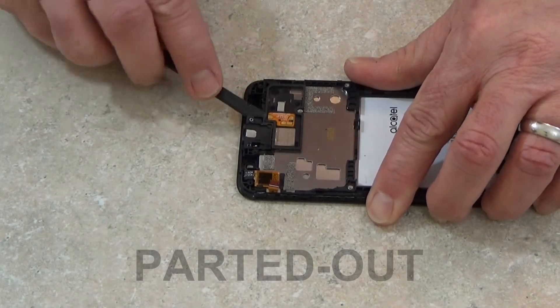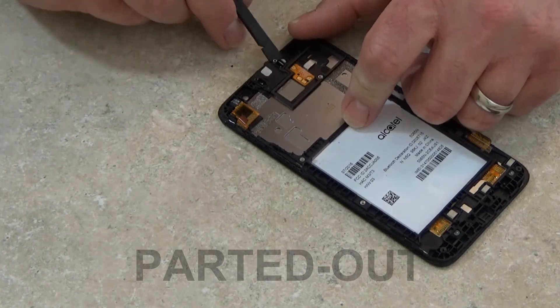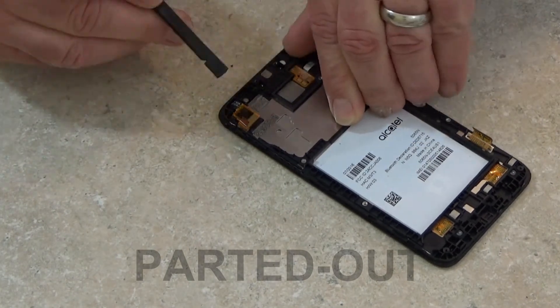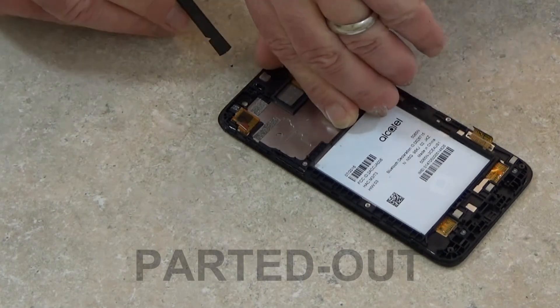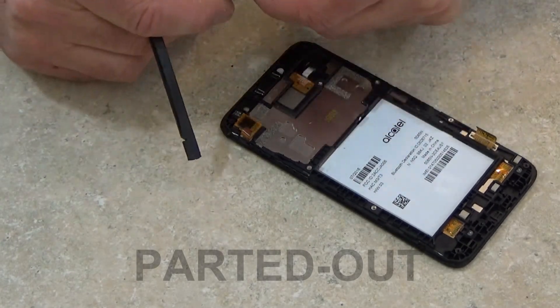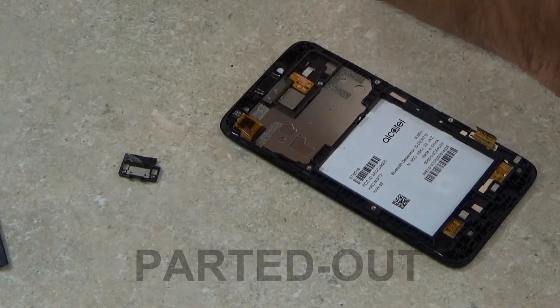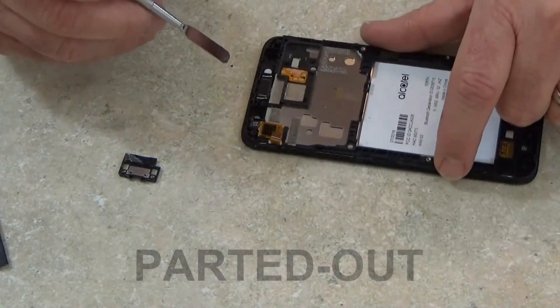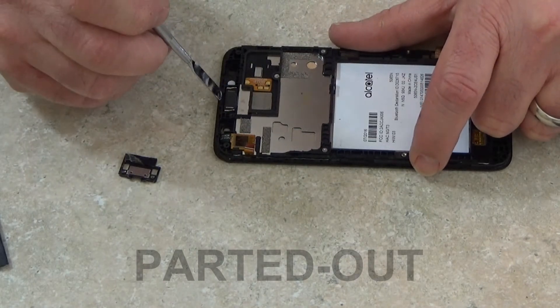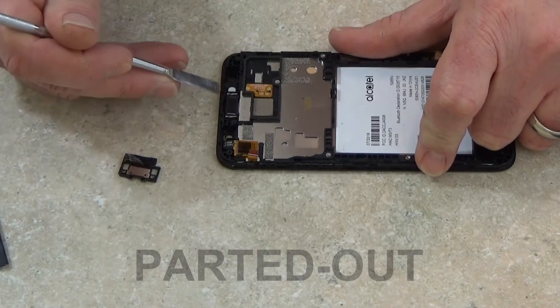To get at the ear speaker, first I'm going to take off this plastic cover frame that's over the ear speaker. It's being held down with some adhesive tape as well — kind of tricky to get that up without breaking anything. Now I'm going to get my pry tool down on the inside edge of that ear speaker and slowly work that up to remove it carefully.